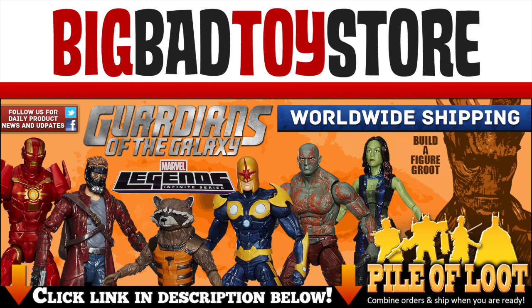Get your Marvel Legends Guardians of the Galaxy figures at BigBadToyStar.com. Link is in the description. You'll be hooked on the feeling.